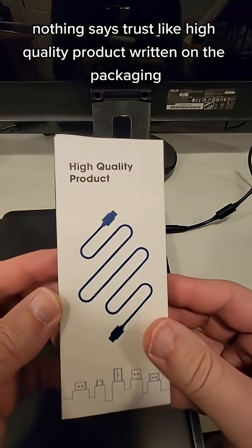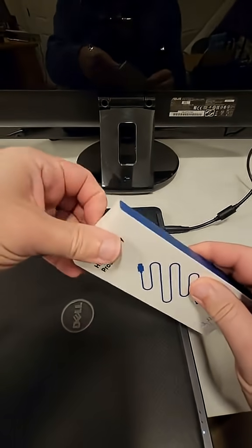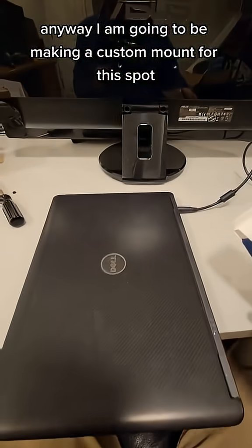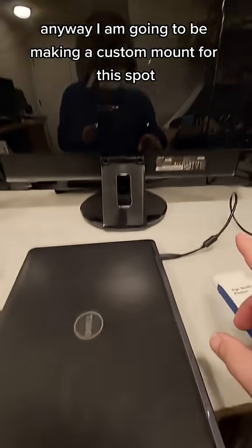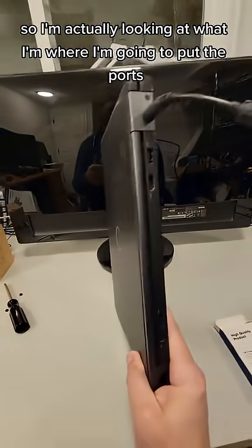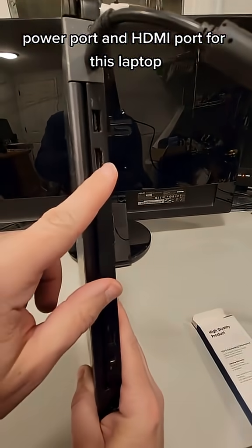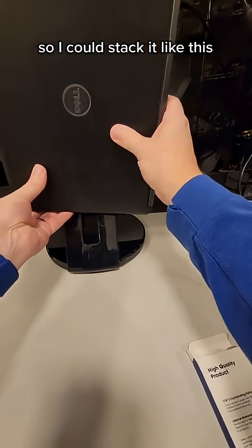Nothing says trust like 'high quality product' written on the packaging. Anyway, I'm going to be making a custom mount for this spot. I'm looking at where I'm going to put the ports — the power port and HDMI port — for this laptop, so I could stack it like this.